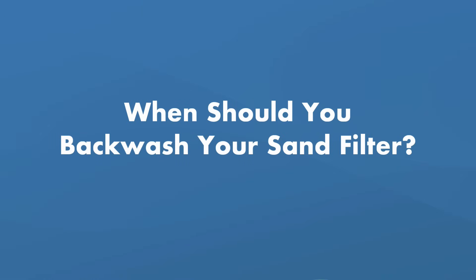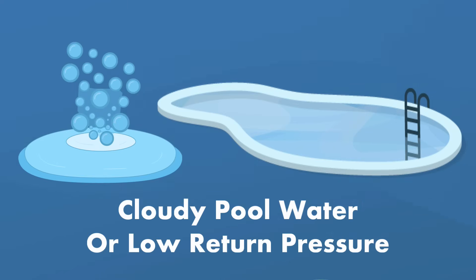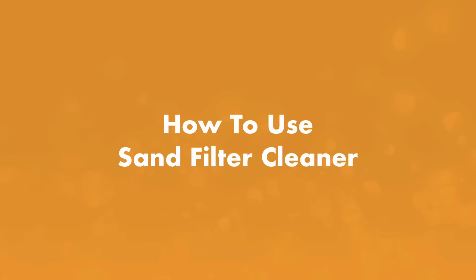When should you backwash your sand filter? You'll need to backwash whenever your sand filter pressure gauge reads 10 PSI over the normal operating level. It may also be time to clean the filter if you notice cloudy pool water or if the pressure from your return jets is low. Be sure to check out our other video about when to backwash your pool. You'll also want to change your filter sand every four to five years. Once a year, you'll want to use sand filter cleaner.